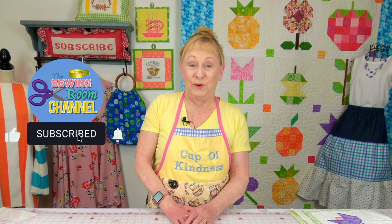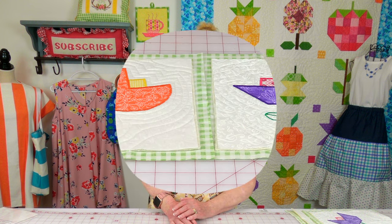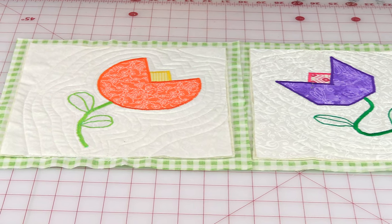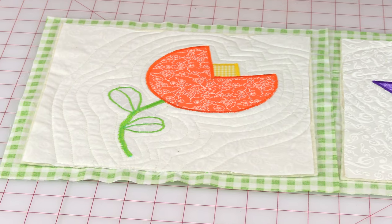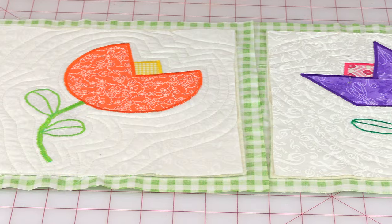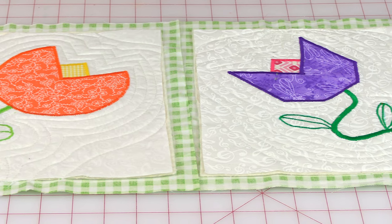Hi everyone, I'm Cheryl and welcome to the Sewing Room Channel. This is your quilt as you go series, and in this tutorial I'll teach you flower applique patterns for blocks 5 and 6. If you are interested in doing this series, there will be a link below your YouTube screen for blocks 1 and 2. In that tutorial, all of the supplies that you will need will be listed. So now let's get started.